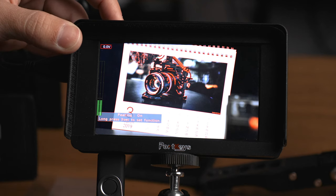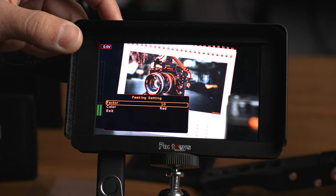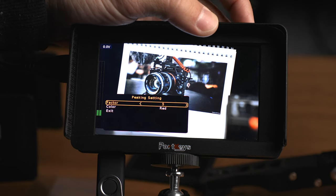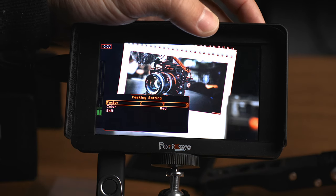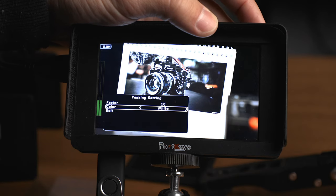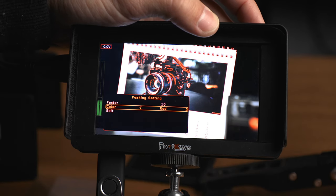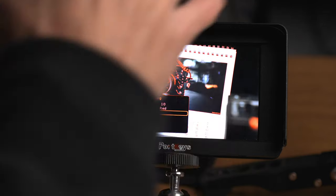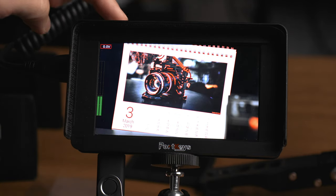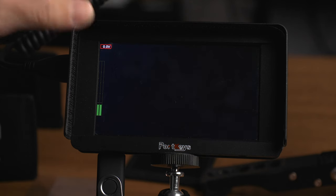Function 2 is set to Peaking. Holding it down for a few seconds opens the sub-menu where you can choose the factor — how sensitive it is — from 1 to 10, and dial in the color between red, green, blue, black, and white, so you can pick whichever is most visible against your image.